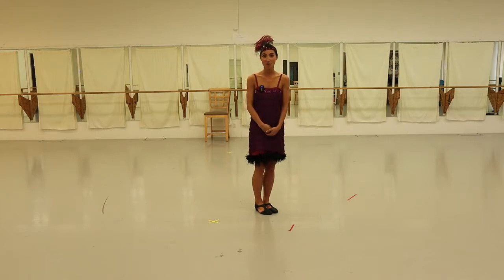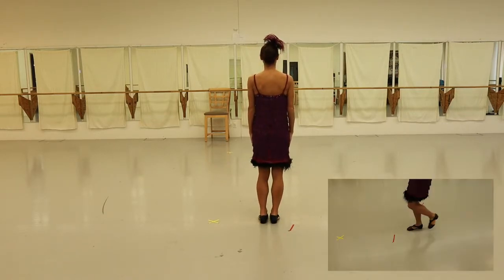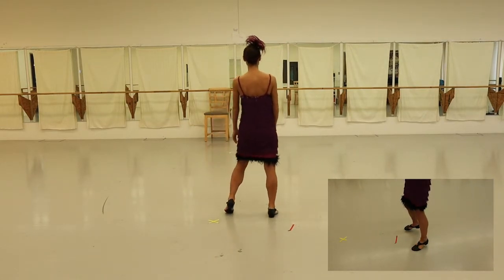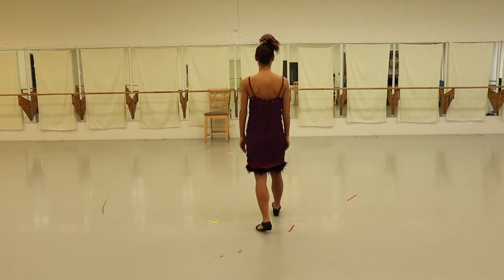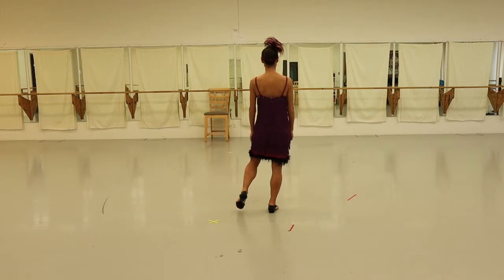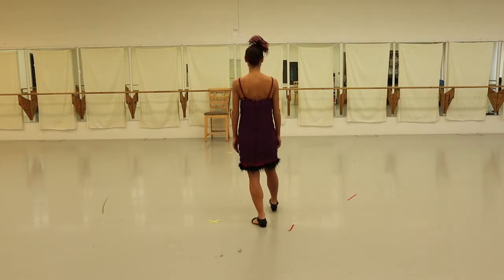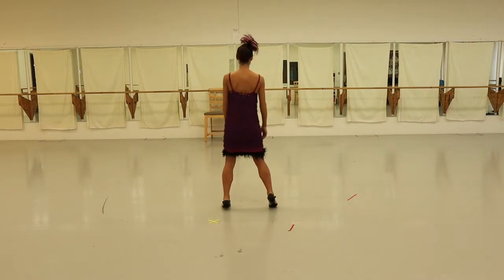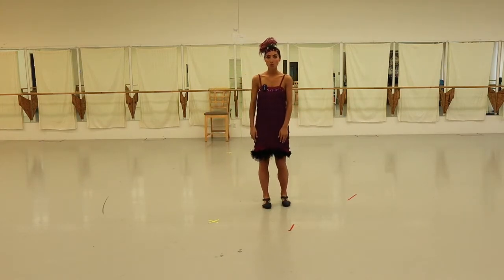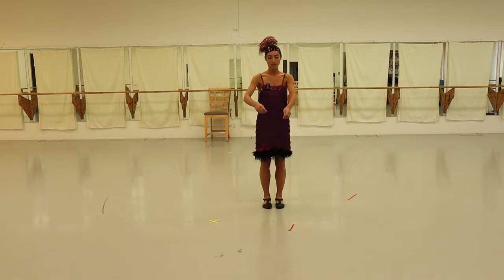If you're the follower, you're going to do the opposite — you're going to start on the left foot. So you're going to rock back and forward and left and right, and back and forward and left and right. I'll even go slow: back, front, change your weight, side, side.